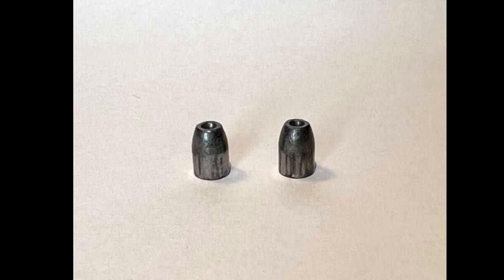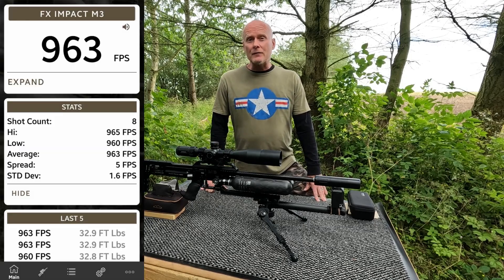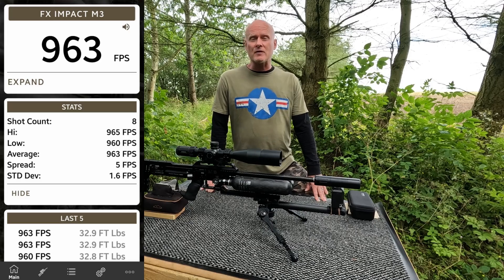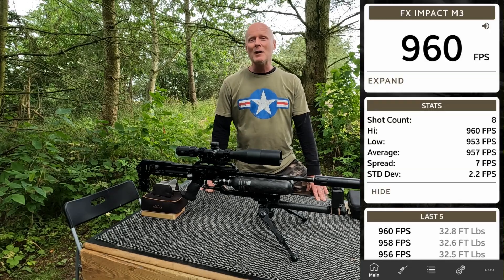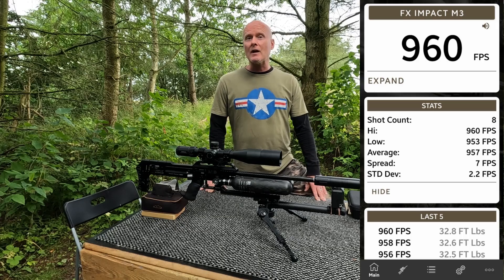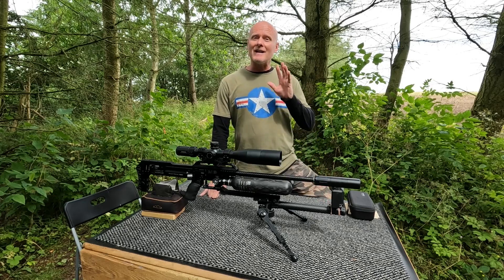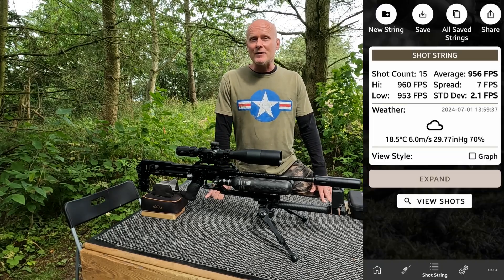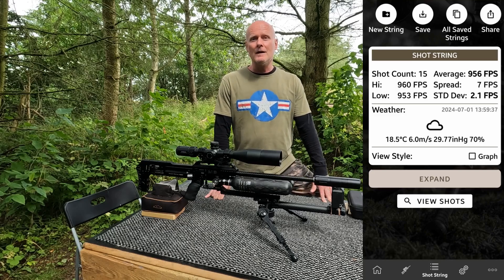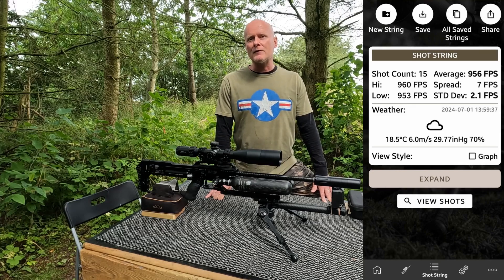So from this test it seems like there is a bit of a difference between the two liners. The next test: I started with the old liner and shot eight shots with an average velocity of 963 feet per second, and after that I replaced the liner with the new one and shot an eight-shot string with an average velocity of 957 feet per second. I also shot a 15-shot string with the new liner, and it was roughly the same — an average velocity of 956 feet per second.